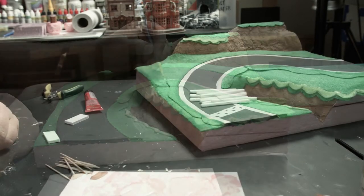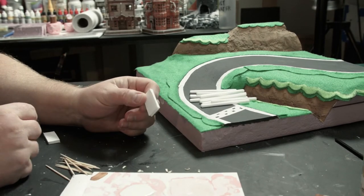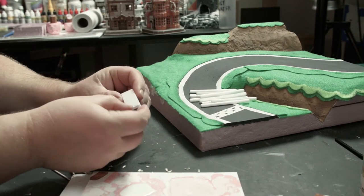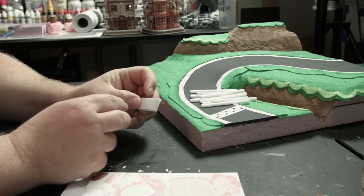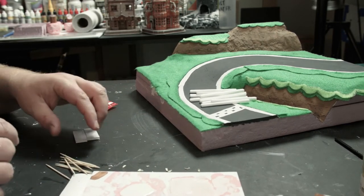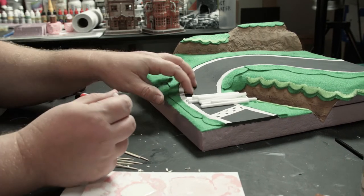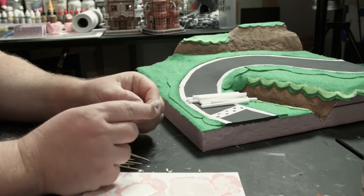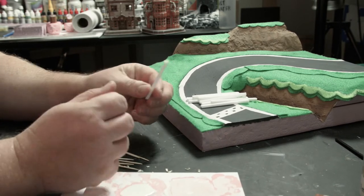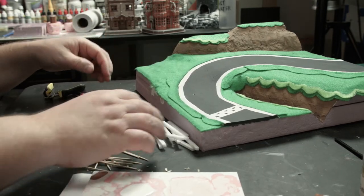This is a piece of better foam core — not the cheaper stuff — and I'm going to make the caution curved arrows with it. Now I have toothpicks and little pieces of the cheap foam with all the paper torn off, which are going to be used for the fence.